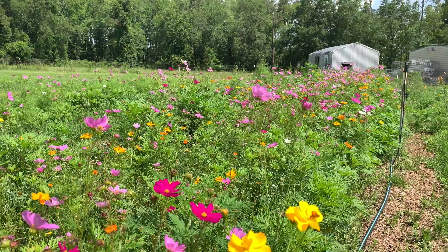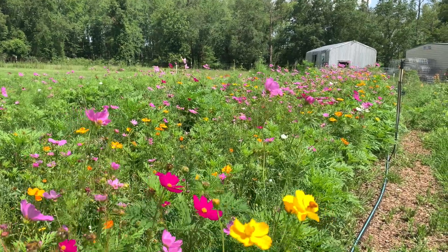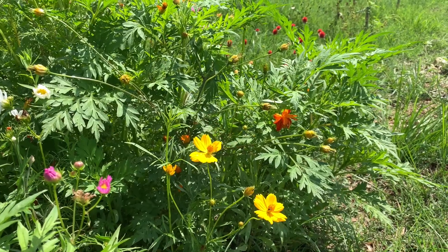We're not big enough to be shipping tons of stuff out. I think it more is that the garden kind of supports the community locally.